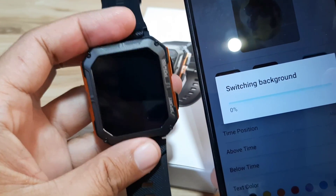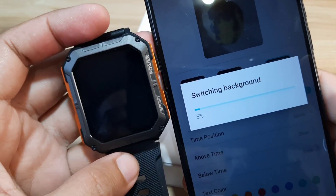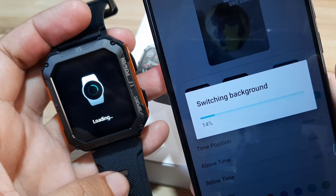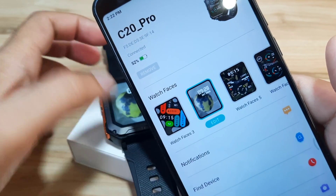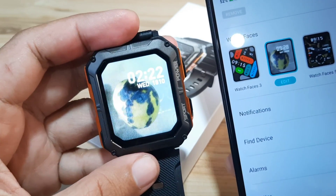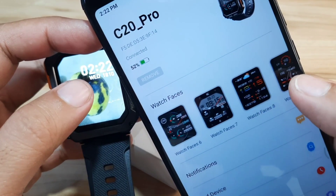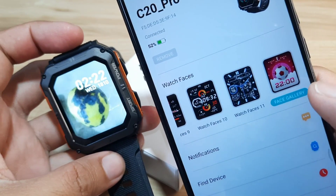It's now switching the background. We can see the progress — three percent, five, seven, nine percent. Let's wait. It looks like we have successfully downloaded the watch face. We have our custom watch face applied. As you can see, no issues at all with downloading watch faces and we have a lot of options here.